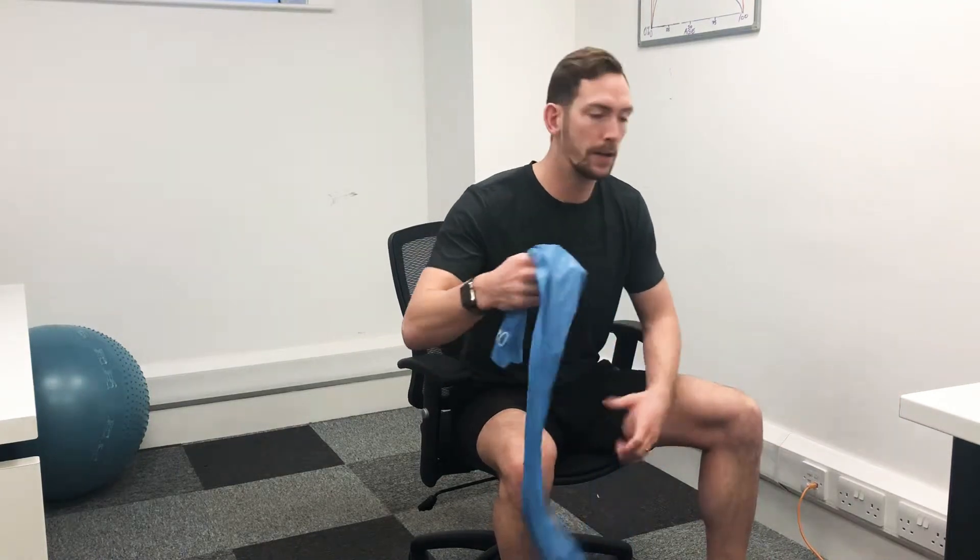Now we're going to do an exercise called a single arm row, simulating what we would do with a dumbbell, but we're going to do it with a band. So you need something you can hook your band on — I'm going to use a table leg here, you can use a door handle if you like, anything which you can hook the band around.